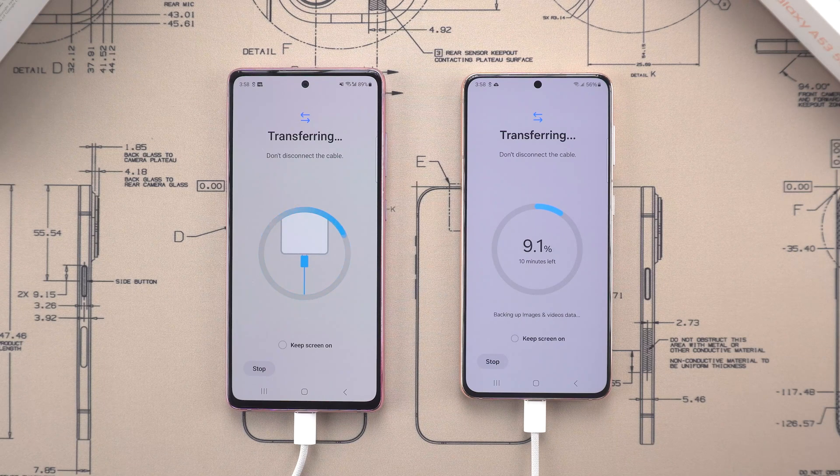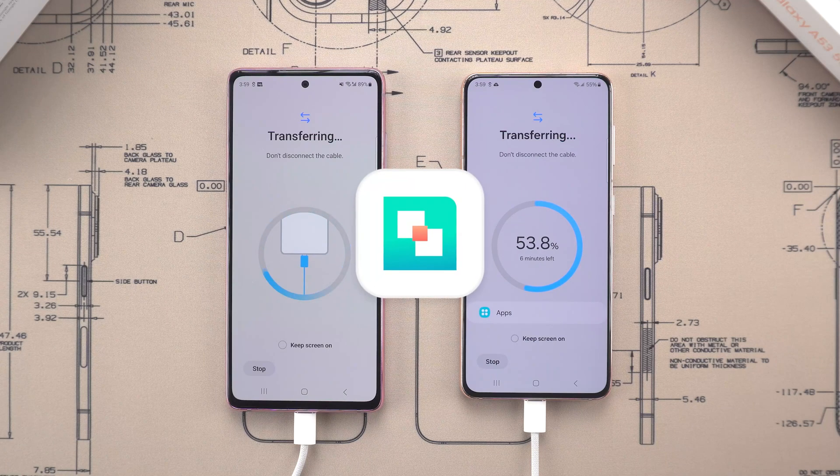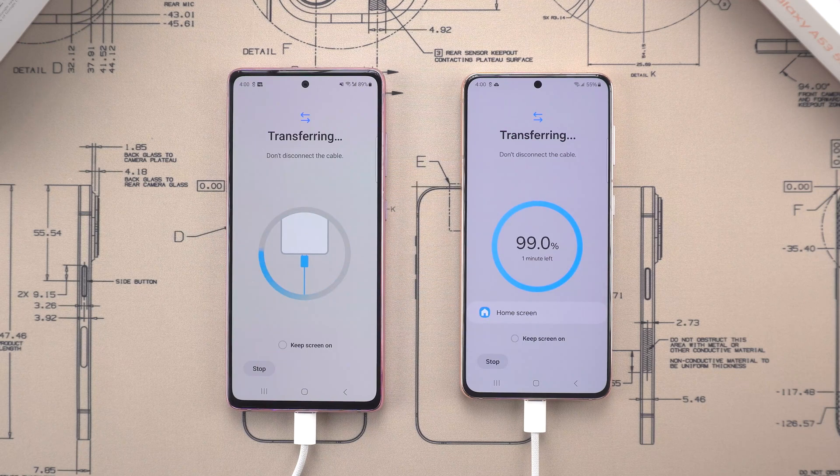For a stable and faster experience, stick with the cable transfer. If your friends or family are dealing with a massive amount of data, or switching between iPhone and Android, check out iTransGo. It's a powerful tool that lets you transfer everything easily and without resetting your phone. You'll find the link to it below.